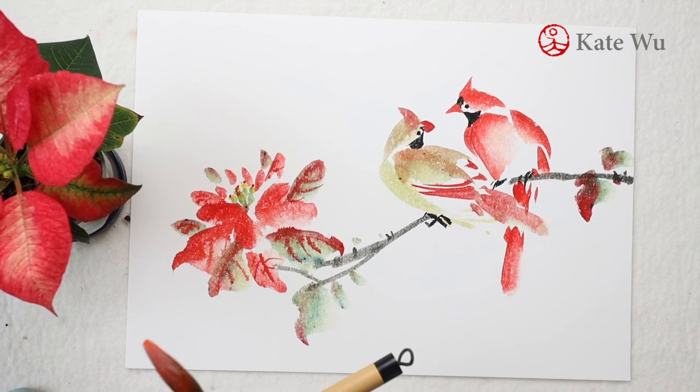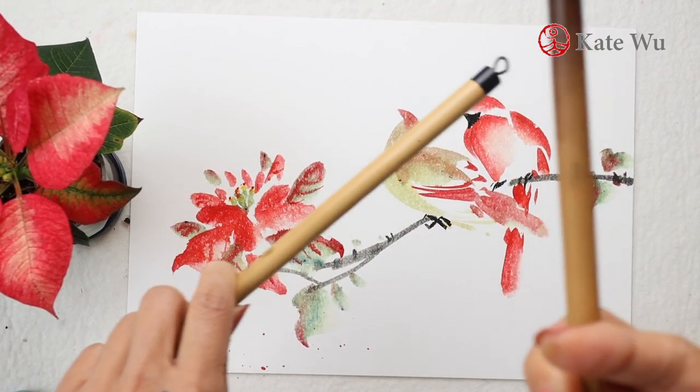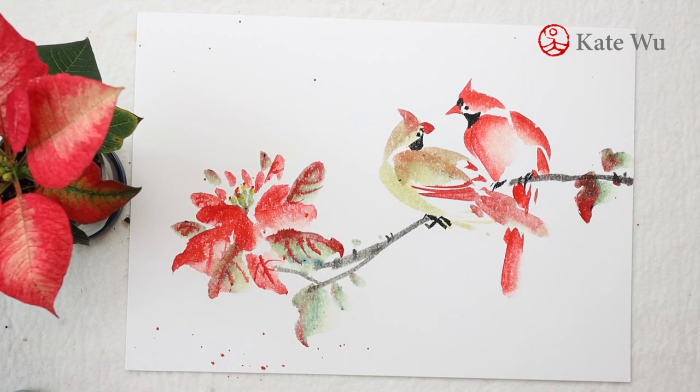This painting is pretty much done. You can leave it as is, but I'm going to make it more festive by putting some splatter with red dots on it.